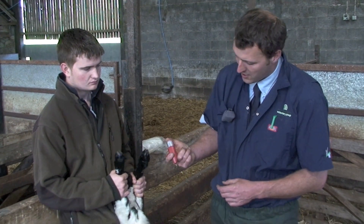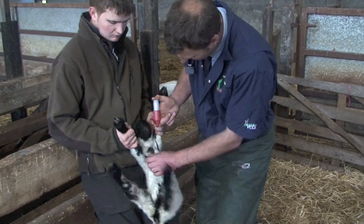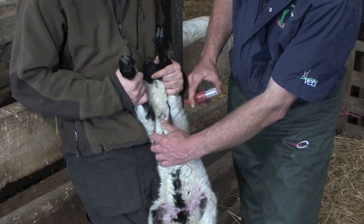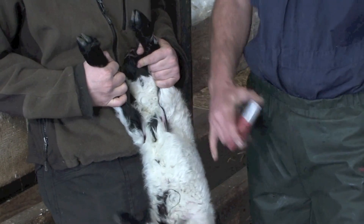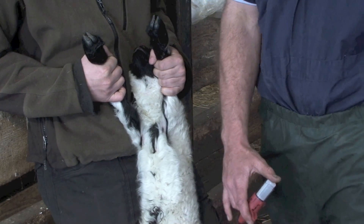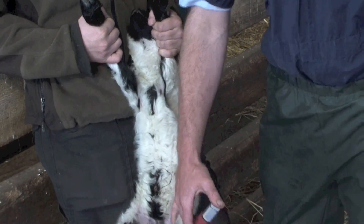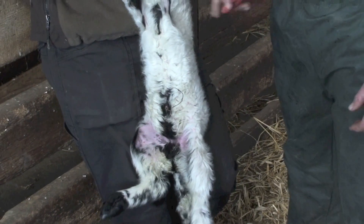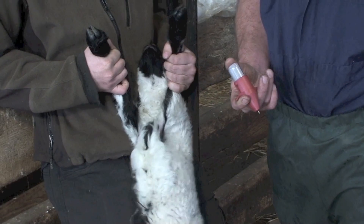Prime the gun until there's a little drop of fluid, then find the foreleg of the lamb and locate a bald bit of skin there. It's important to use the foreleg rather than a back leg. Lambs and ewes recognise each other by sniffing at their backsides, and if the lambs have a vaccine reaction there, that sniffing can give them more ORF on their nose. They don't tend to sniff each other's armpits or axilla, so it's much better to use the front leg.